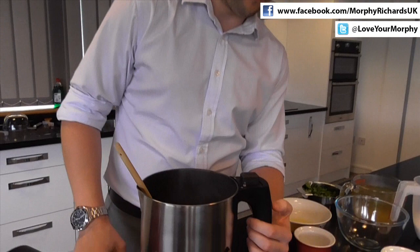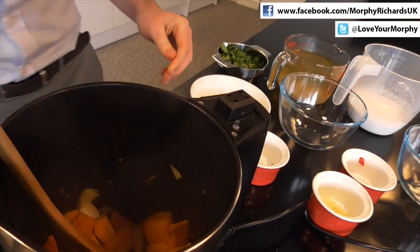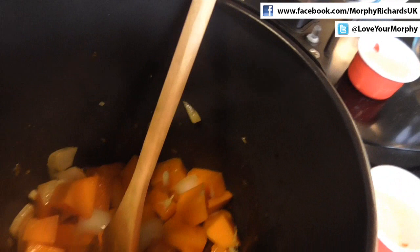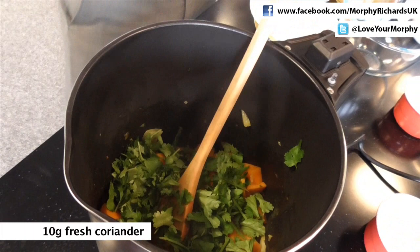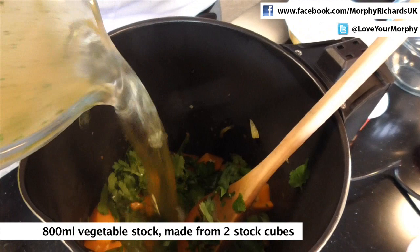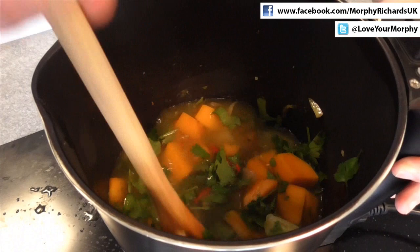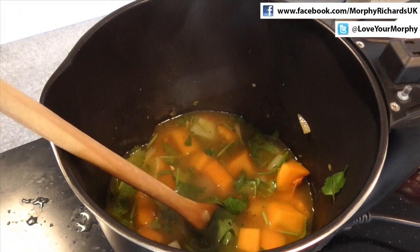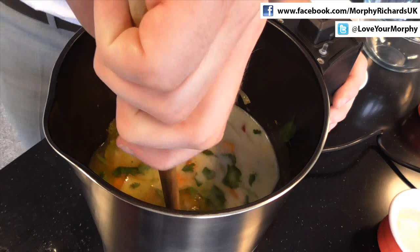Now we're just going to add the rest of our ingredients. So we have some ginger, some lime juice, some coriander, and some vegetable stock. Just give that a mix. We've also got some coconut milk, just to go in. And that's it — that's all our ingredients to create this delicious butternut squash, chilli and coconut soup.